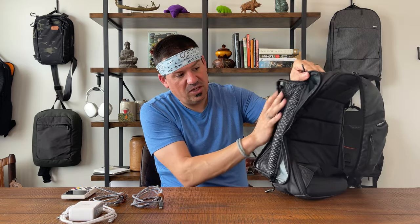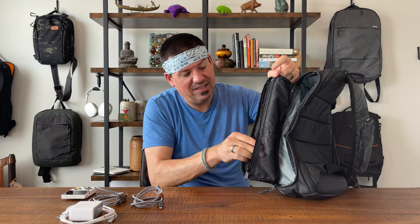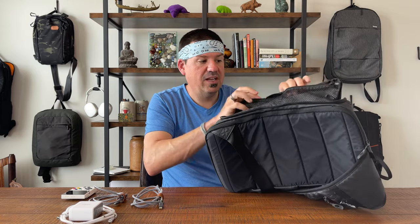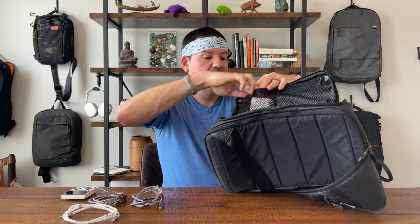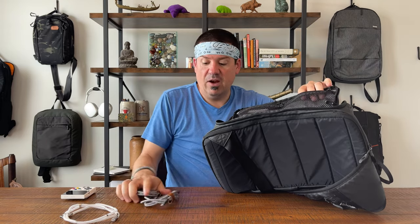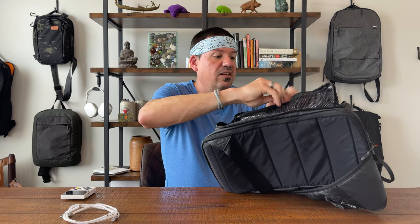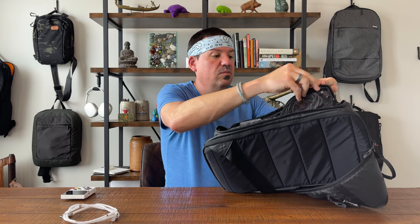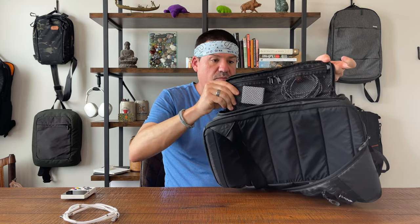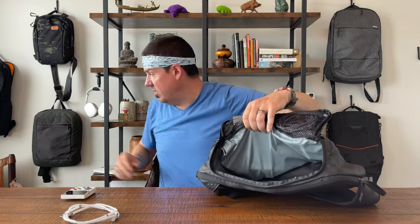On the side, this entire side clamshells open. There's a pocket right here that is actually bisected, so you have two little pockets within this pocket. We'll toss in our power brick and our power cords. Power supplies all sorted — zip it up.